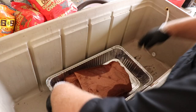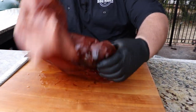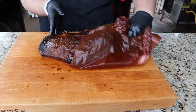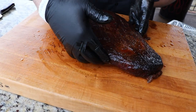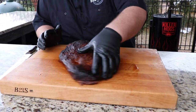I let the brisket rest in the cooler for about two hours and now this is what I've been working on all day. I'm going to unwrap this brisket — look at that, it's beautiful, it's juicy. I mean, that is just a thing of beauty right there. That's what I call a stick burner brisket. Now we're going to cut this thing up — just look at that jiggle that brisket has.